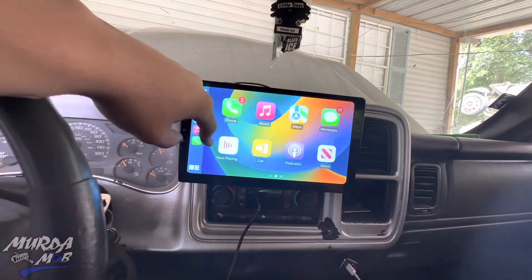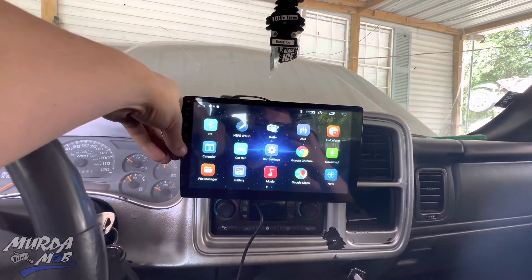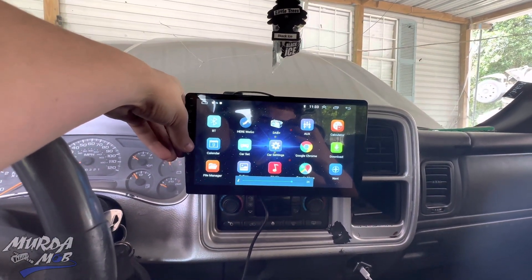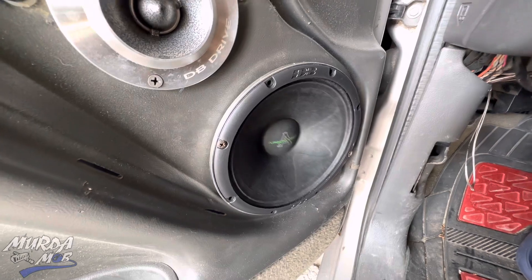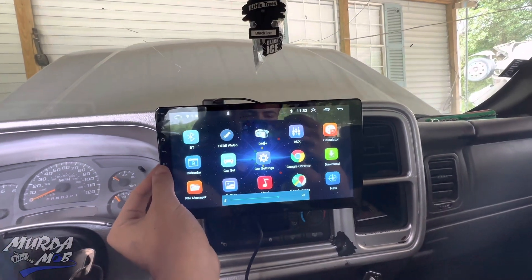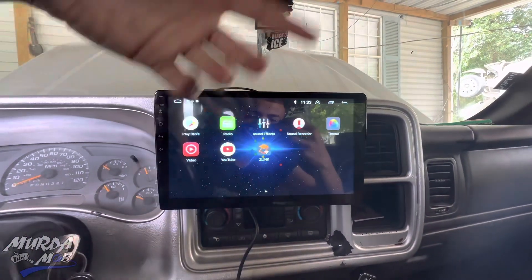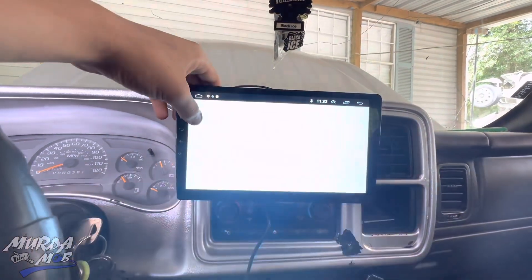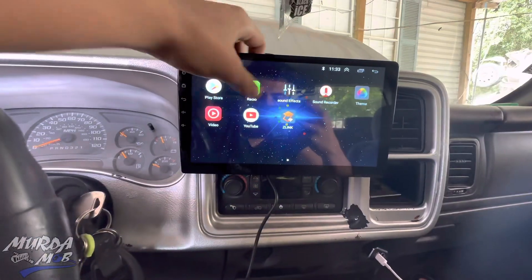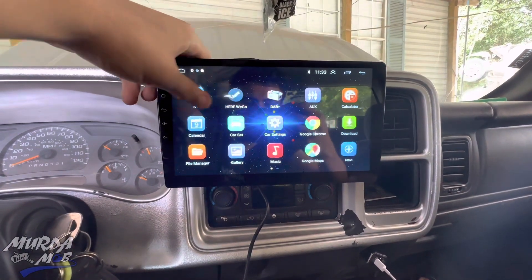This is how the stereo looks — it has Apple CarPlay, it has YouTube, it's like a little Android tablet. It's pretty loud; I'm gonna turn it up for y'all. Y'all go ahead and comment what you think about the stereo. It has Google, you can search up whatever you want — YouTube, you can download anything, it has the Play Store. We're gonna go somewhere so you guys can hear it, do a walk around on the truck and walk away from it so you can hear how loud it is.